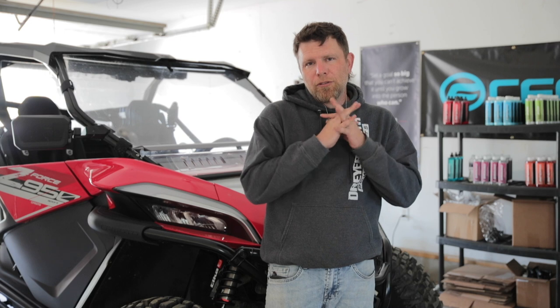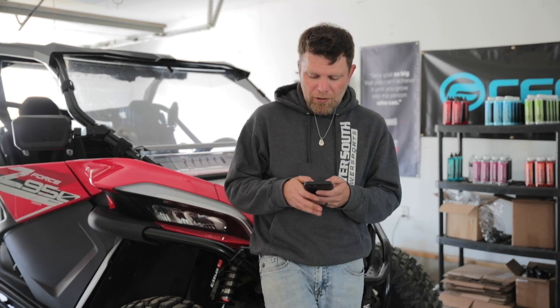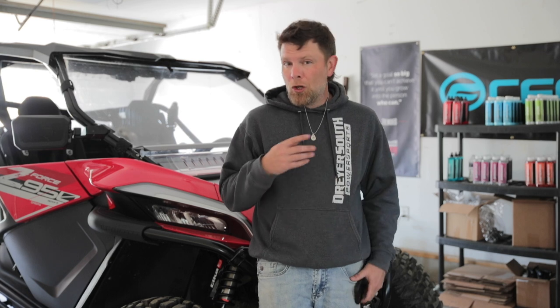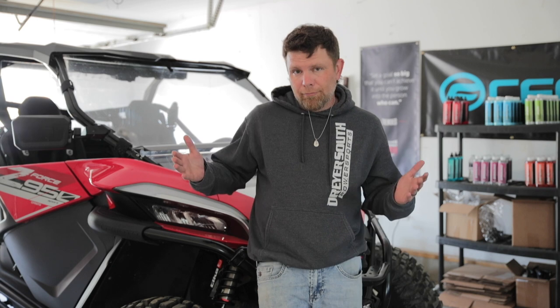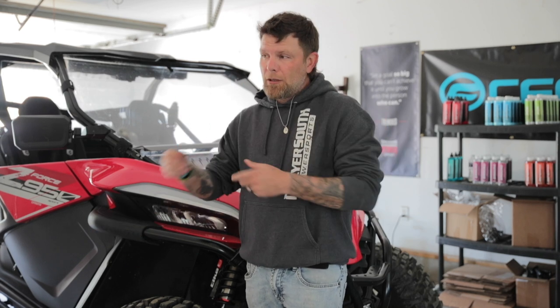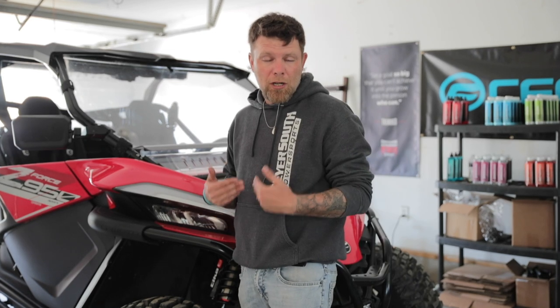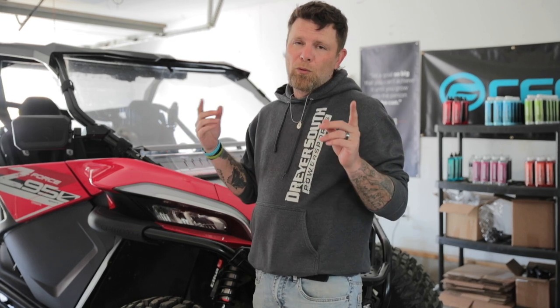Thank you so much to all my subscribers. If you haven't yet, hit that subscribe button, hit that like button, and leave me a comment down below letting me know what kind of stuff you want to see. We are sitting at 2,670 subscribers — 80 more and we'll be at 2,750, and it will be time to give away the clutch kit. I'll link that video right here; follow the instructions in the description to be entered to win a clutch kit from Main Street Cycle. We also have a full service kit on its way. I'm about 40 miles from 1,500, so I'm going to go through and do everything — front and rear diff, transmission, engine. We've already done coolant. Thank you guys very much and have a wonderful day — we'll see you in the next video.